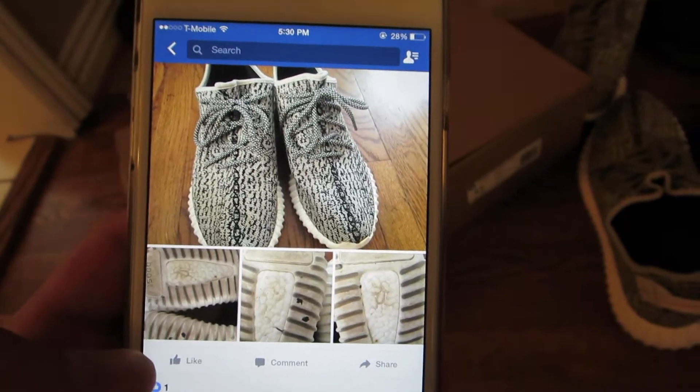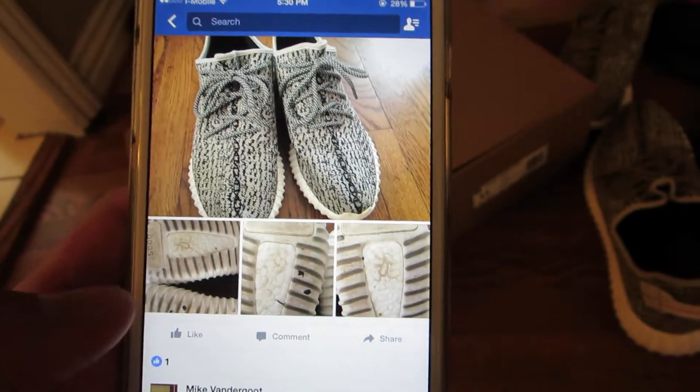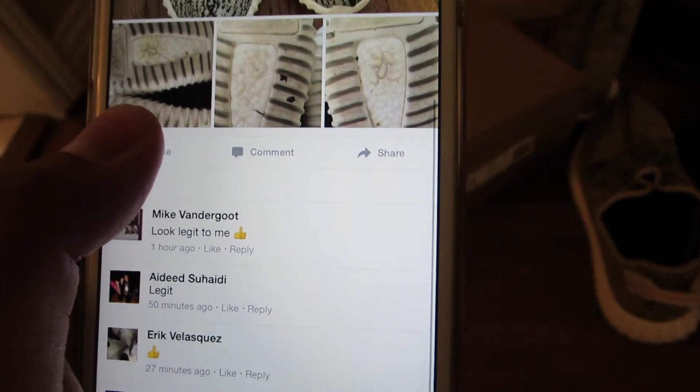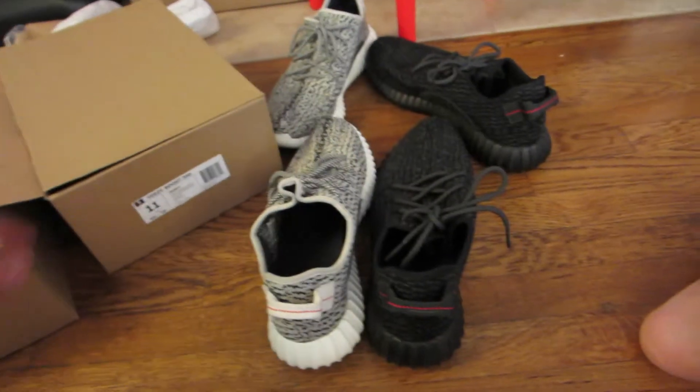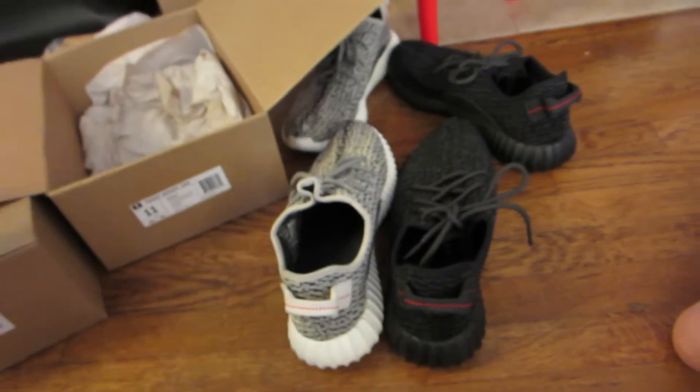Right when I got them, I took pictures and posted them online to make sure they're legit too. From the comments so far, it checks out good. I also have my Pirate Blacks — I know those are legit since I got them from Adidas.com — so I'll just do a quick comparison to see.